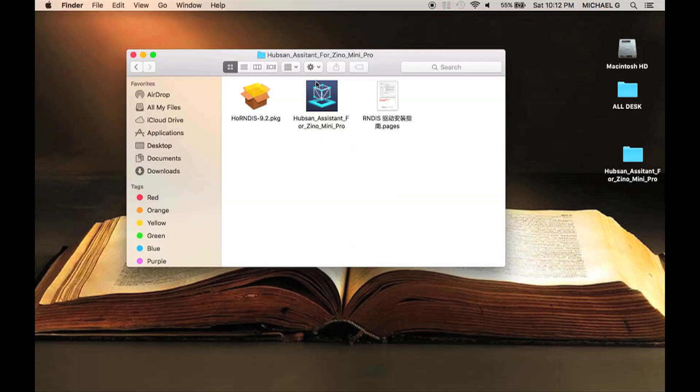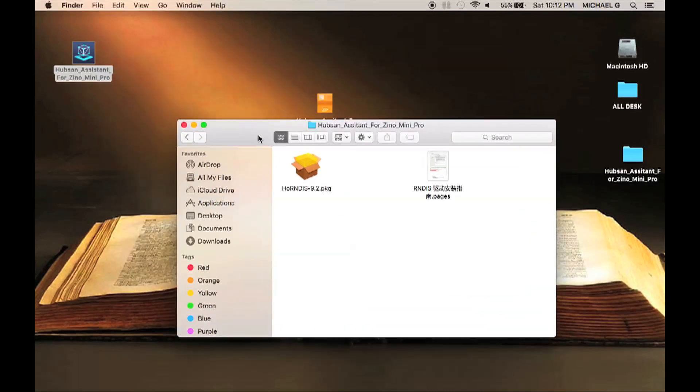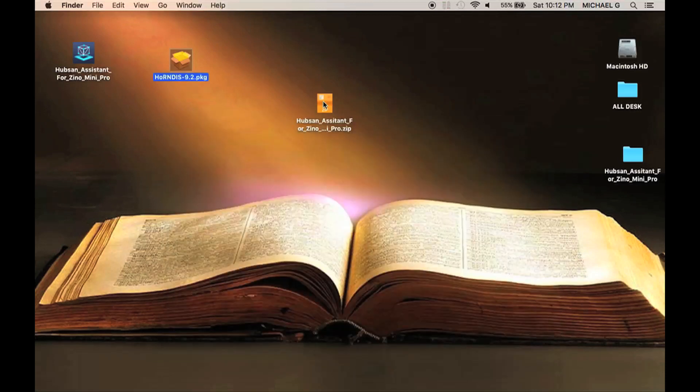Now drag the Hubsin Assistant tool onto your desktop as well as the software package file. Don't worry about the instruction file as it's not in English — you can go ahead and discard it.